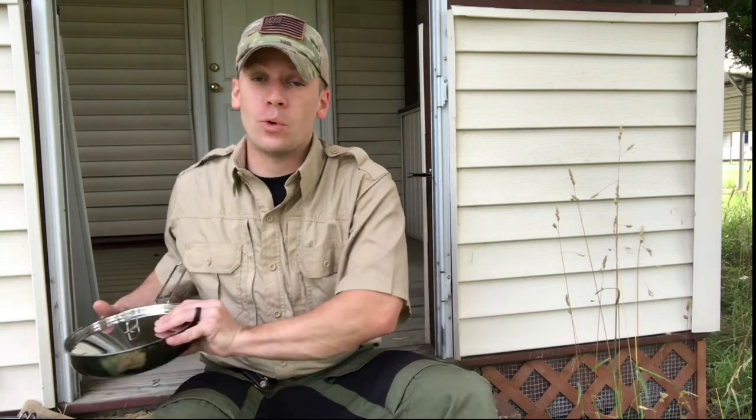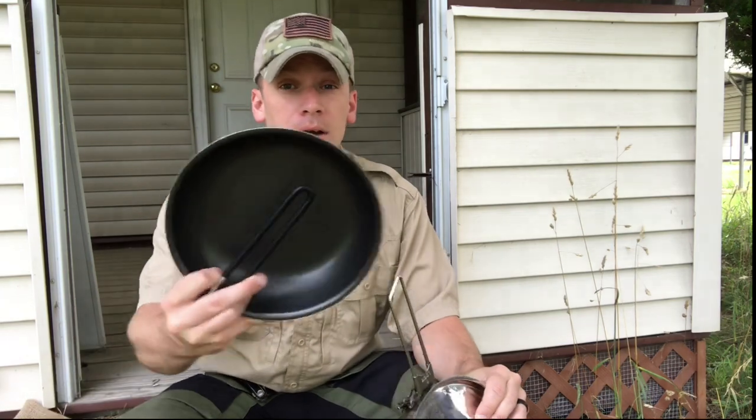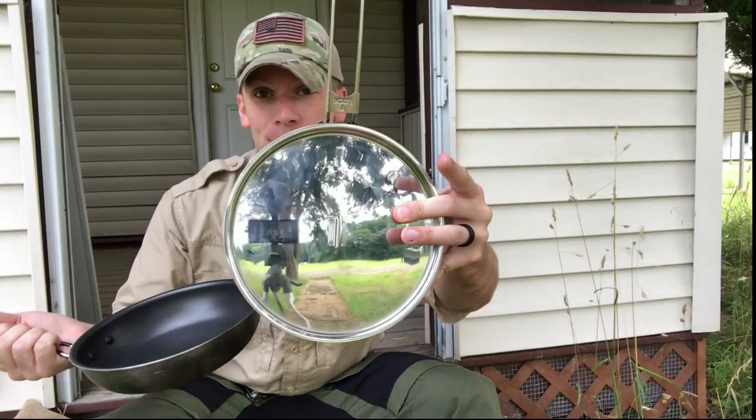Hey folks, Will here again with Happily Ever Outdoor. So in this video, we're going to be taking a look at two folding skillets — one from Self-Reliance Outfitters and the other from GSI — and hopefully we can help you decide which one is going to be right for you. So keep watching.